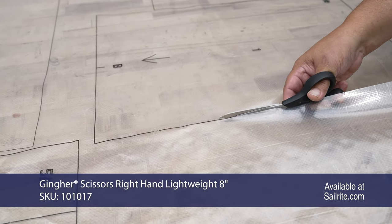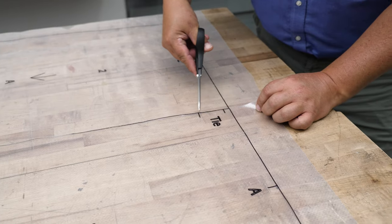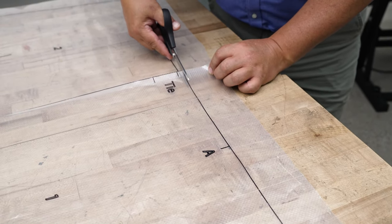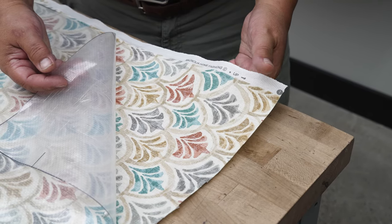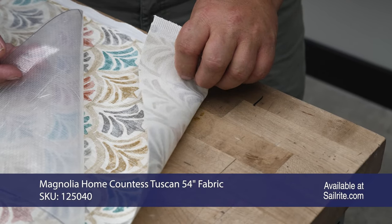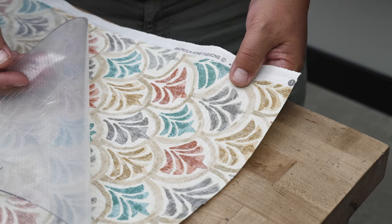We'll do this for all the patterns. Remember, you cannot lay this on top of your fabric. We don't want to cut on the little marks — these indicate things like tie locations and center marks. We just want to cut the outside lines. This is the Magnolia Home Collection available from Sailrite. It's 100 percent cotton, has a good feel, and is excellent for slipcovers, with tons of colors and patterns to choose from.